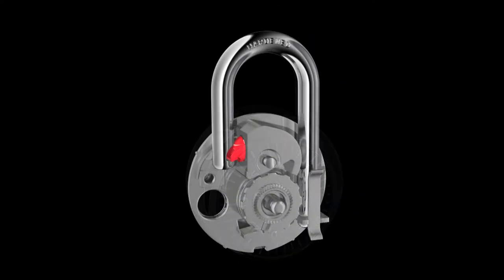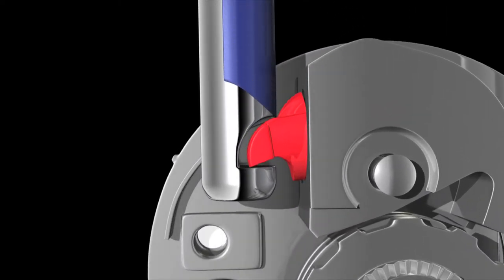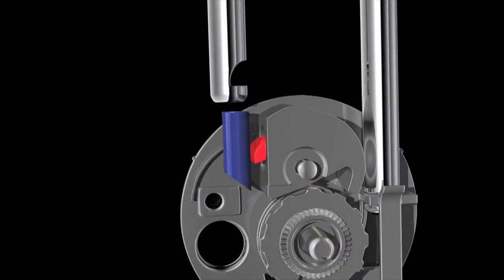Top-down shimming takes advantage of the contoured shape of the old-style latch. As the shim is pushed down, it slides along the top of the latch, forcing it back away from the shackle, allowing the lock to open.